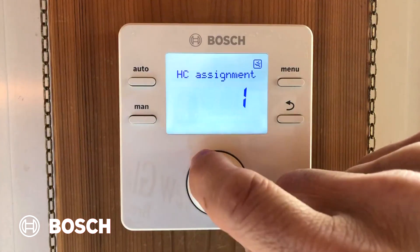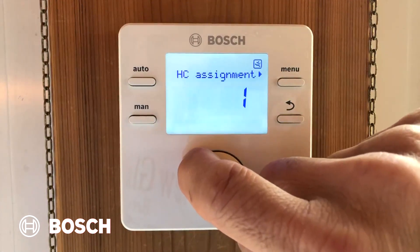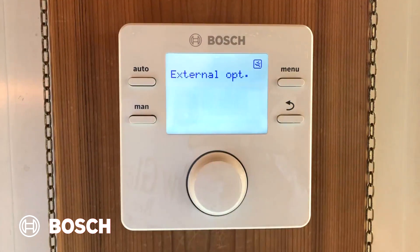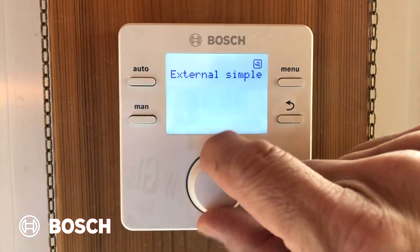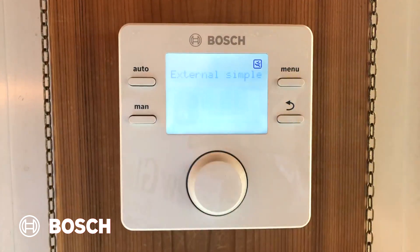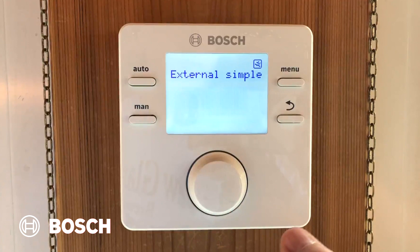Once that's done, turn the dial and go to control type. Press control type — you have a few choices here: external optimized, external simple, room supply, or room output. Make it easy on yourself and pick external simple. If you select one of the other ones, you have to program the curves into the room. External simple has a pre-programmed curve already built in.